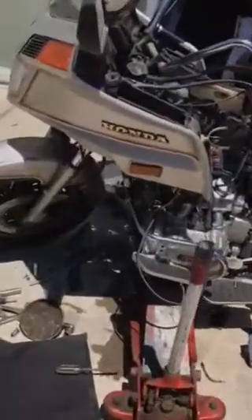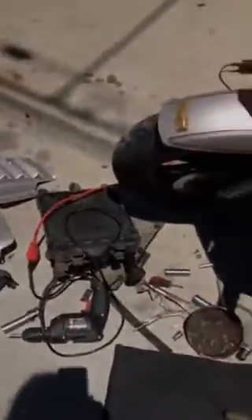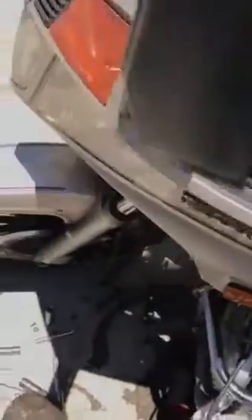That took me about an hour to remove all this. The hardest thing to do is putting everything back together. Make sure you don't leave any screws behind. Make sure all your coolant and thermostat housing is tight in there so it won't leak. Check for radiator leaks.